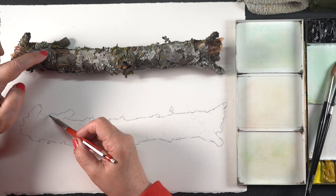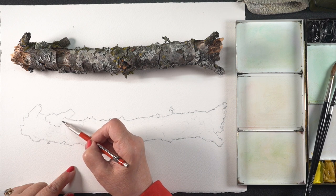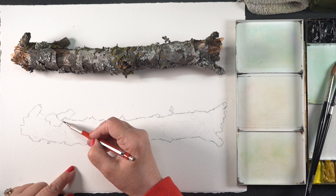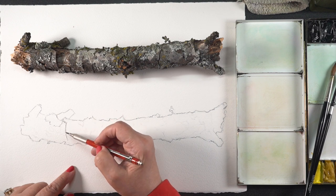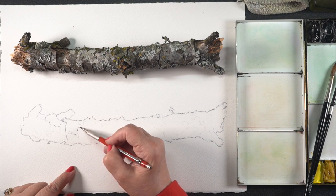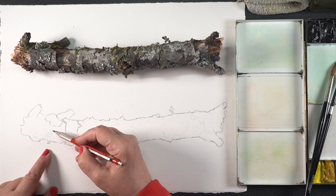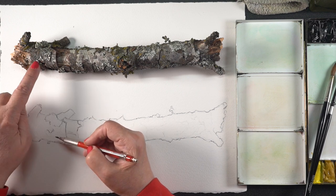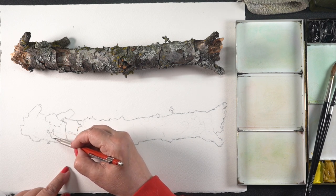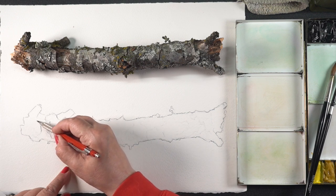What I did was create the outline first around the edges of the stick so I could have that as a base guideline, but I wanted to show you how I've just made a few simple lines to create some shapes that I'm going to put color in. I've chosen the biggest most obvious sections anywhere that I saw either a color change or a value change — from light to dark — and anywhere the bark was peeling up was a great place to do that because there's shadows around it. When there's a section with lichen or moss or whatever these little things are growing on the stick, those parts were obvious things to note.